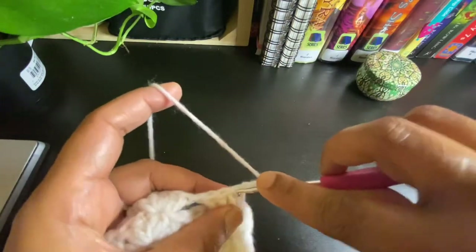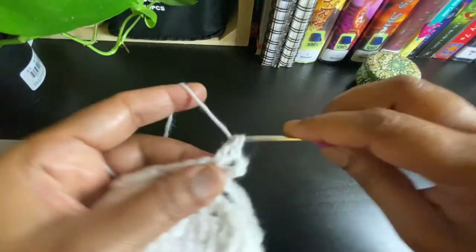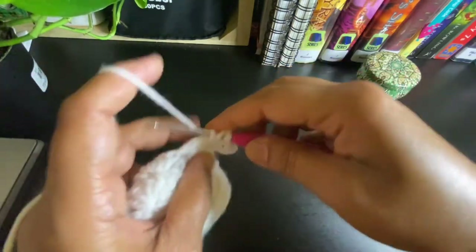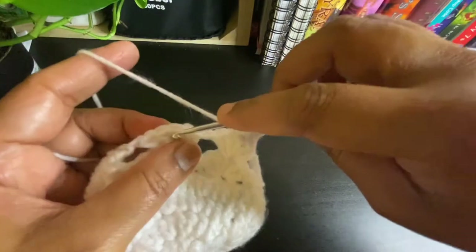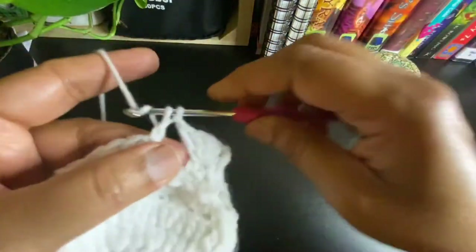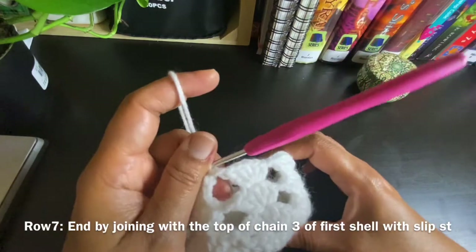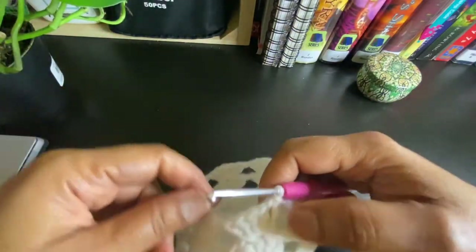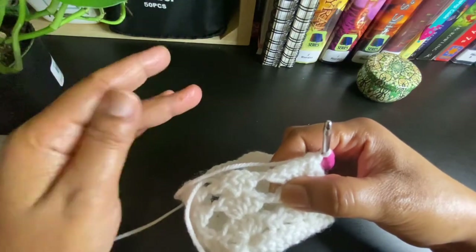Row seven will be similar to row six. Slip stitch up to the third double crochet of the shell, then do chain 3 and work four more double crochets on the third double crochet of the previous row's shell, then chain 1, again five double crochets on the third double crochet of the next shell. Before the next row we can just measure our plant to see if the pot holder fits. For the next row the only change is we'll be working two chains in between the shells instead of one.